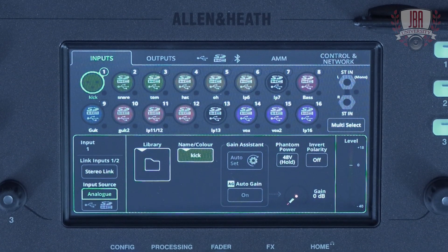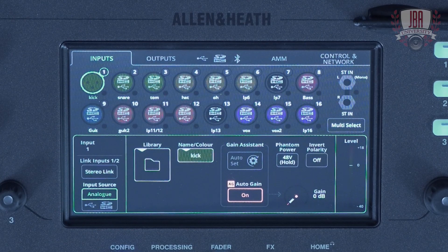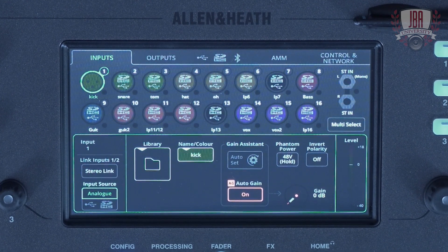After you've set the gain, the auto gain will be switched on, but you can also switch this on at any time. This makes sure that when the level peaks, the gain is brought back down again so you still have that perfect gain structure. The second assistant is the feedback assistant.